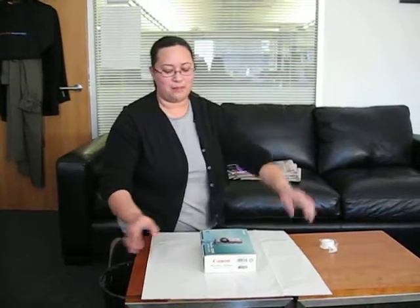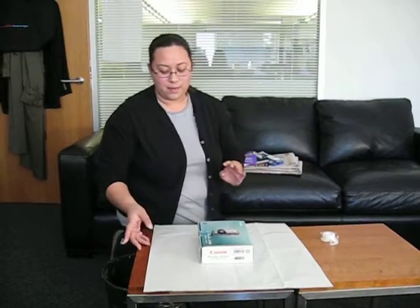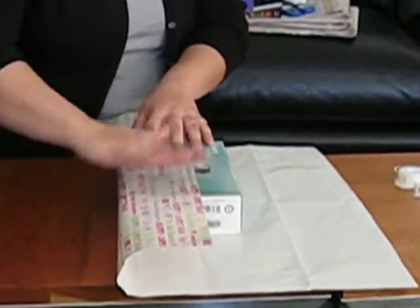We're learning how to wrap a gift. Say you got a camera and you wanted to wrap it. We're going to do more of a seamless wrap. So cut your wrapping paper to the right size and then add a little bit of tape on the inside.